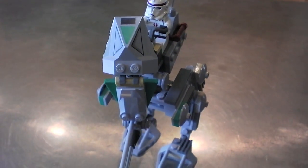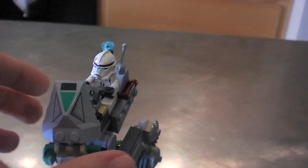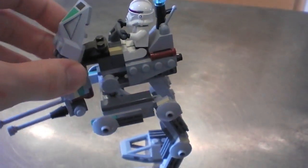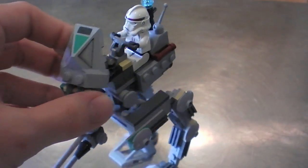This is the Clone Scout Walker. It came out in 2005, it was originally only 10 bucks and you can find one now for not too much more, about 15 to 20 dollars.